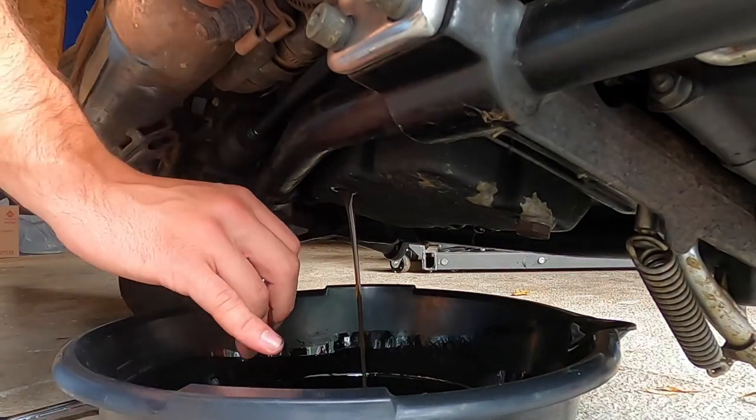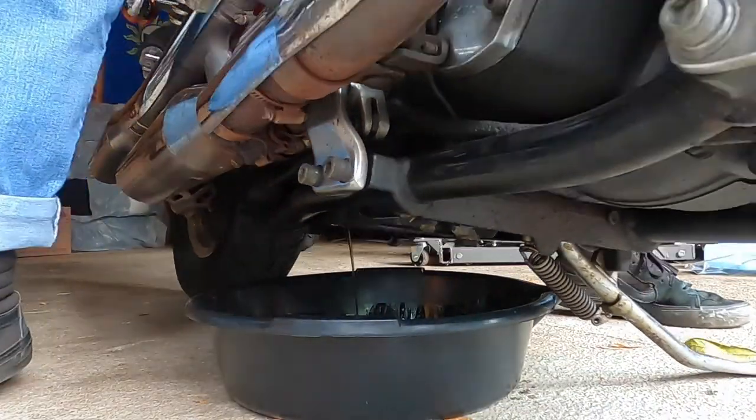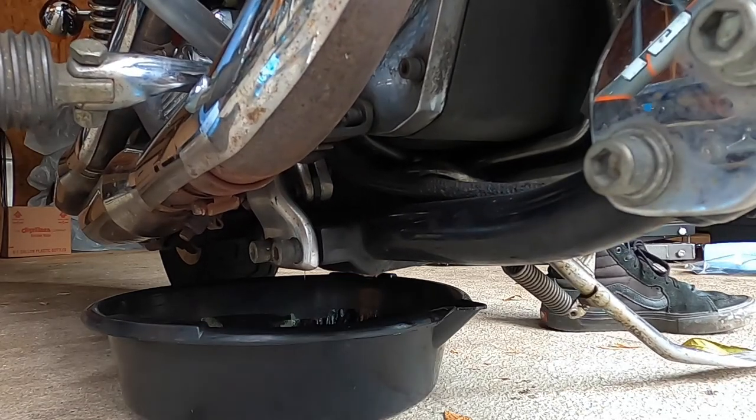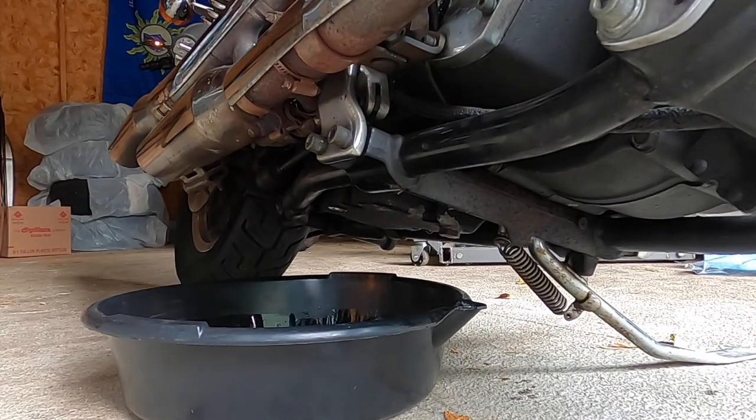Now I'm gonna undo the bolt for the trans fluid and drain that. All right, now we're gonna move over to drain the primary, now that we got our engine and trans oil drained and put away into our trusty bucket. It's time to get ourselves a T40 and undo the primary and drain these buddies.